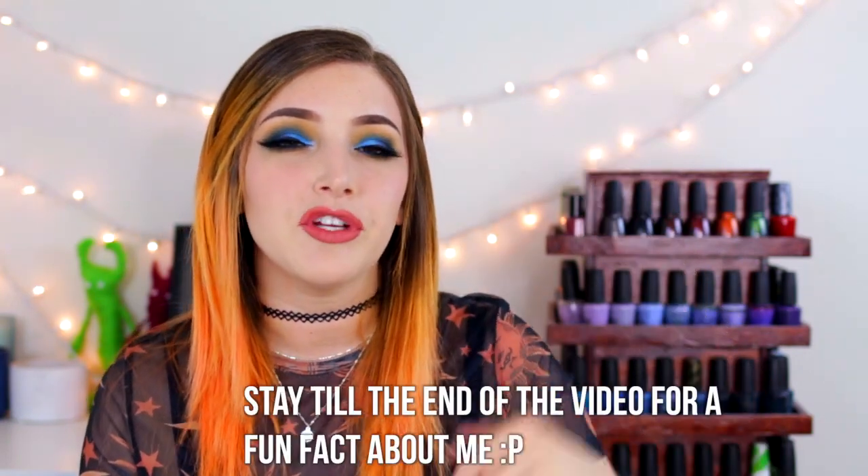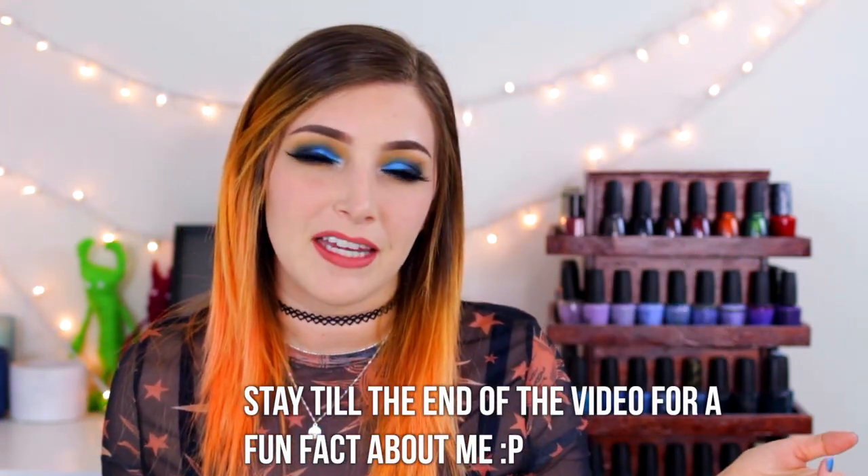That's actually it for this video — short and sweet review. Hope you guys enjoyed it. Give it a thumbs up if you like my swatch and review videos. Leave me a comment letting me know your thoughts on this collection, if you're gonna be picking any of them up, or if you already have any of them. If you're not already subscribed to my channel, please consider subscribing because I do lots of swatch and review videos like this. Alright, that's it — I'll talk to you guys later. Bye!